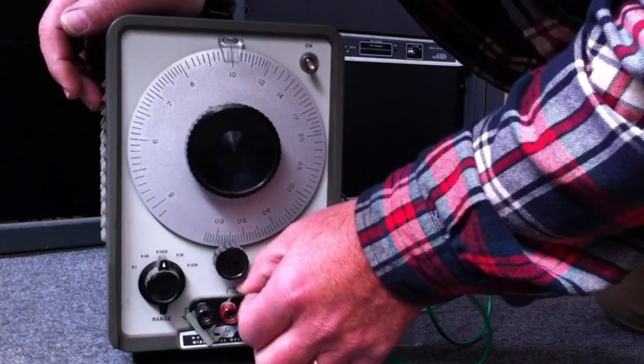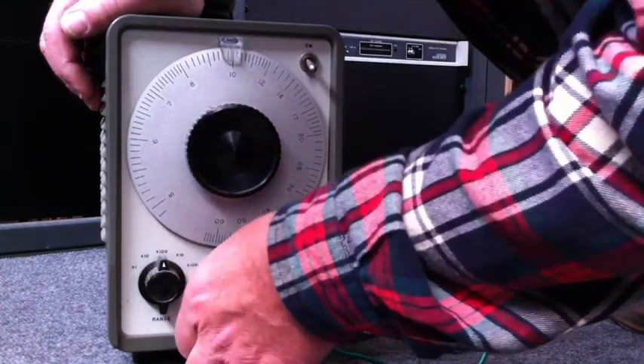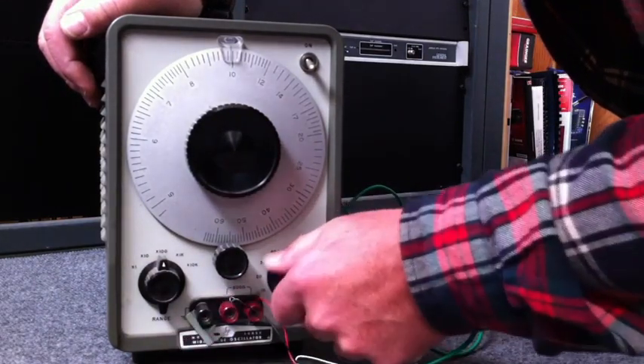Many years later, I came across this one down in the basement of the tower. It looked like no one had used it in many years, so I decided to pull it out and see if it still worked.